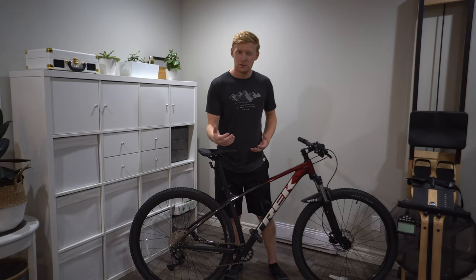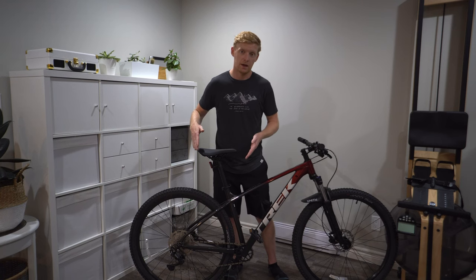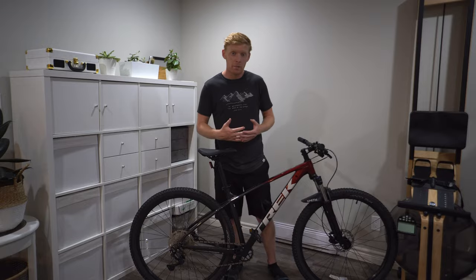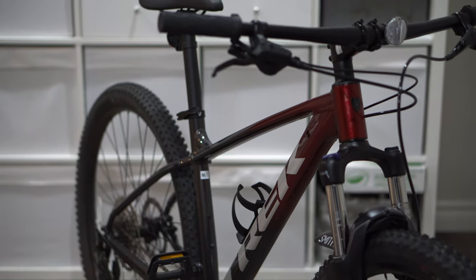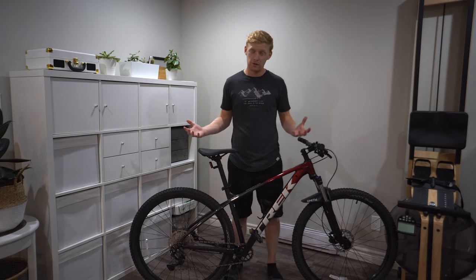The downside is the top end. If I'm really high-speed commuting, I can max this bike out. If I'm just cruising along at a good pace without going all-out, it's excellent. It's really just those high-speed sprints where you might miss the 2x drivetrain that the Marlin 5 would offer.